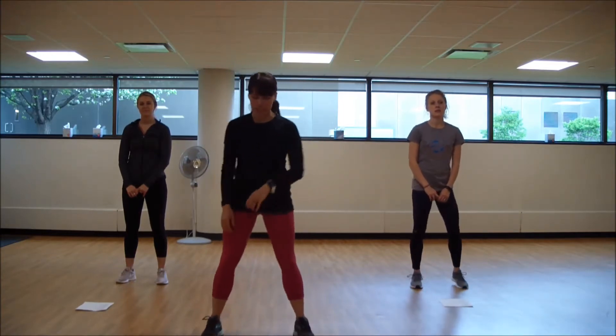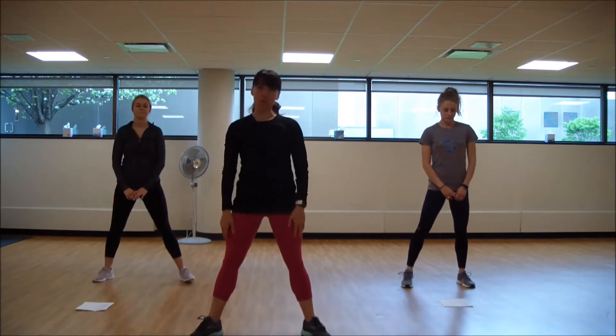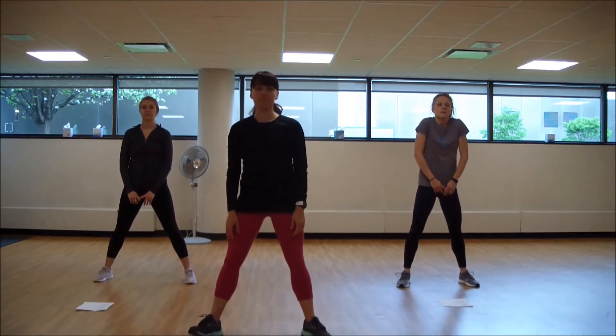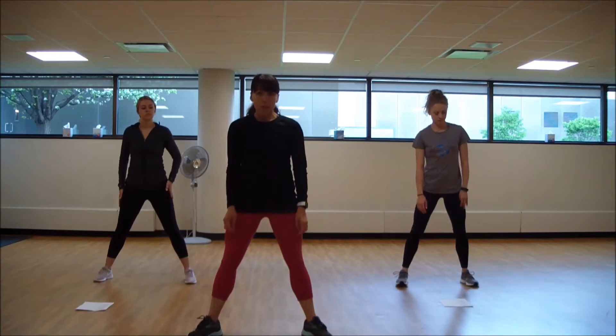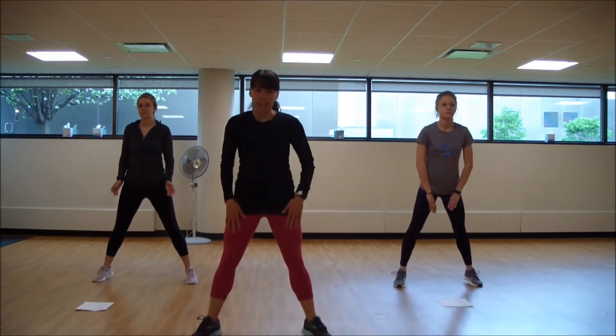Nice little intro here to just get settled. We're going to start in a wide-legged stance. Heels in, toes out, lower shoulders down and back. Remember to relax your neck when you're down in that wide-legged fold. Prepare. Three, two, one. Roll down and hold.